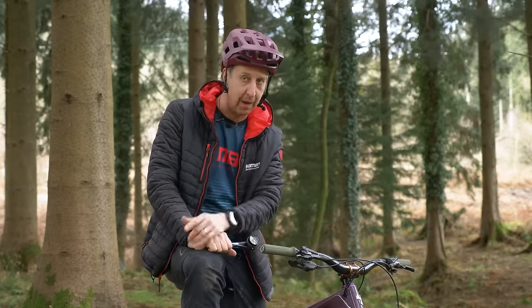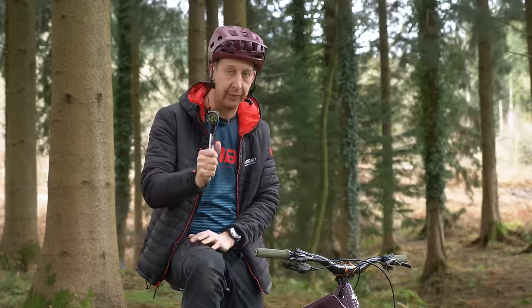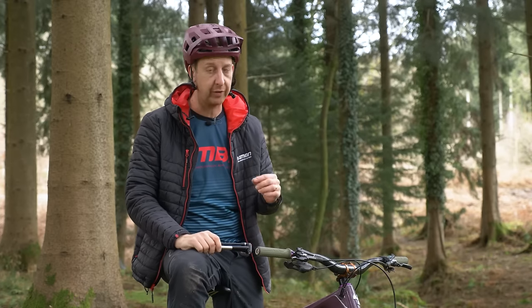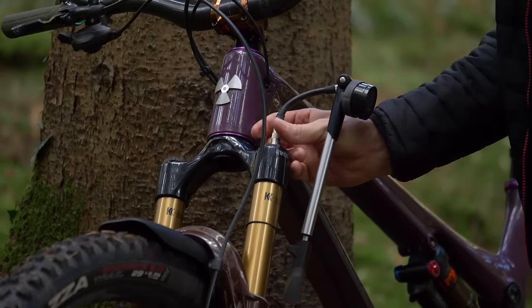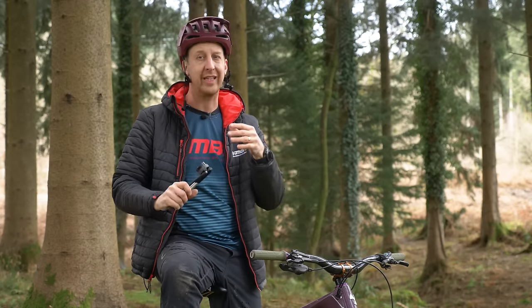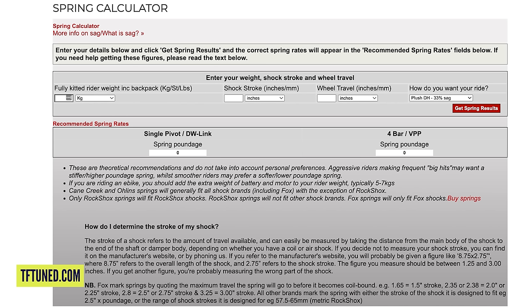Thankfully, most mountain bikes have air suspension, which means all you need to sort the problem is a shock pump. Make sure you own one if you have suspension on your bike — they don't cost a lot and they rarely go wrong. If your bike has a coil shock, you'll need to do a little more work and refer directly to body weight to get the optimum spring. We'll put a spring calculator in the description along with all the other references.